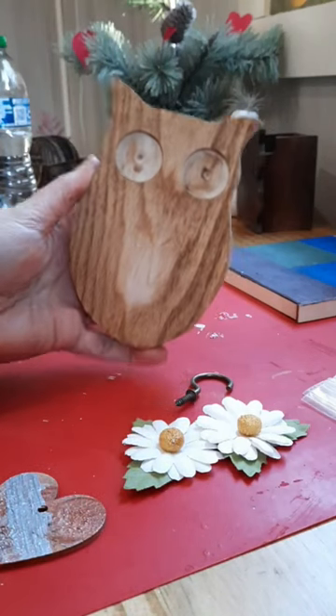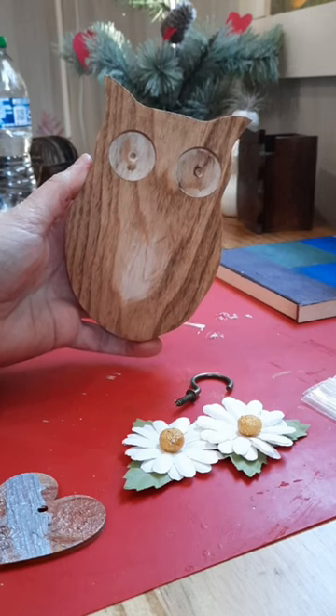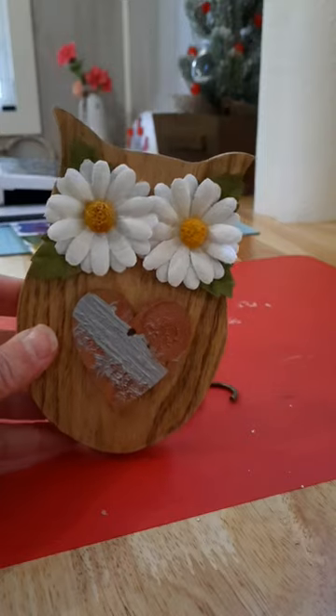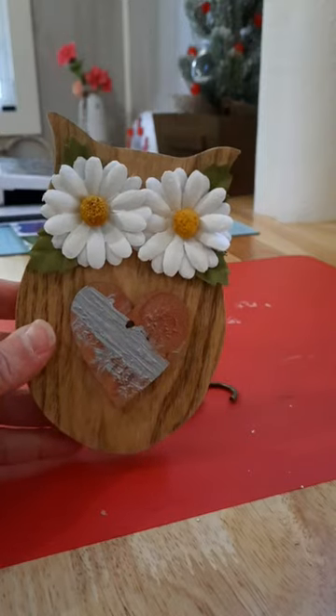I got the little owl done with the antique wax. Now I'm going to glue the heart and the flowers to it, and I got the eyes on it.